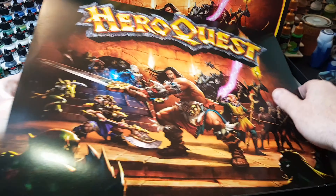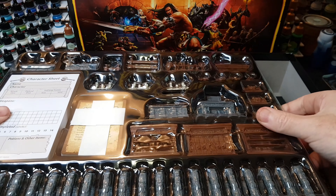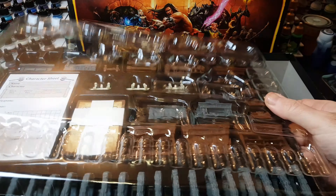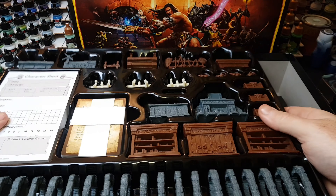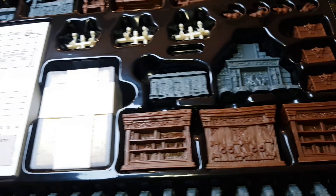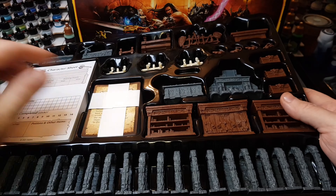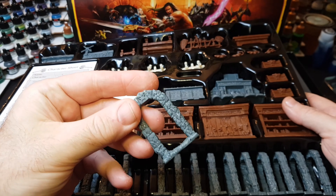Hi guys, so I've been painting lots of the HeroQuest figures over the past couple of months and I thought it was about time I got around to doing all that lovely furniture that comes in the HeroQuest packs. I have to admit, through a board game, these pieces really are very highly detailed. So the slap-chop method is going to work perfectly on all of these.